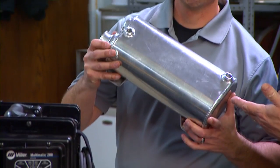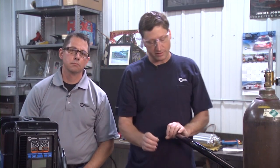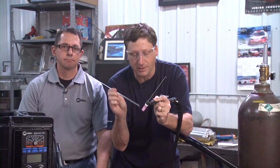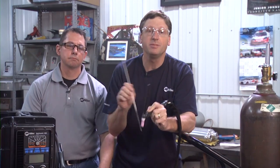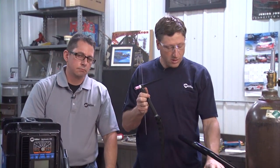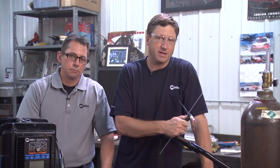Examples of applications where TIG may be your best option include radiators and tanks. These applications have relatively thin materials and you'd want nice clean looking welds. TIG does require a little bit more skill on the part of the operator. You're using both hands — one for the TIG torch and one for the filler material. You also need to be able to regulate the arc with either your remote foot control or a hand control. So if you're not totally comfortable with the skills required for TIG welding, it might not be the best choice for you.